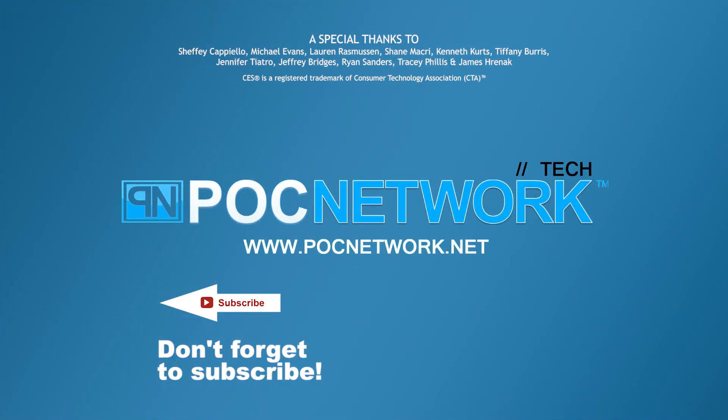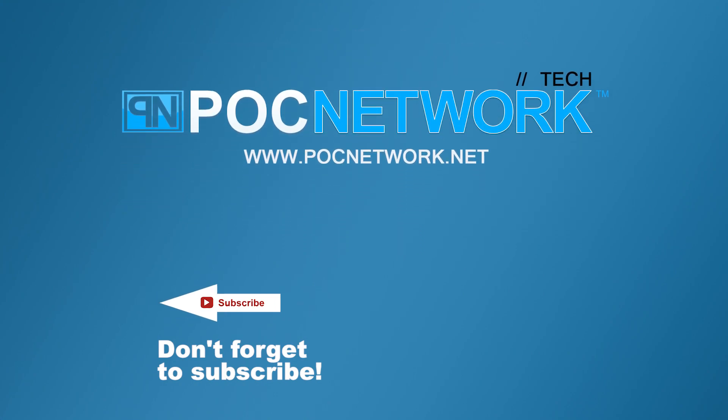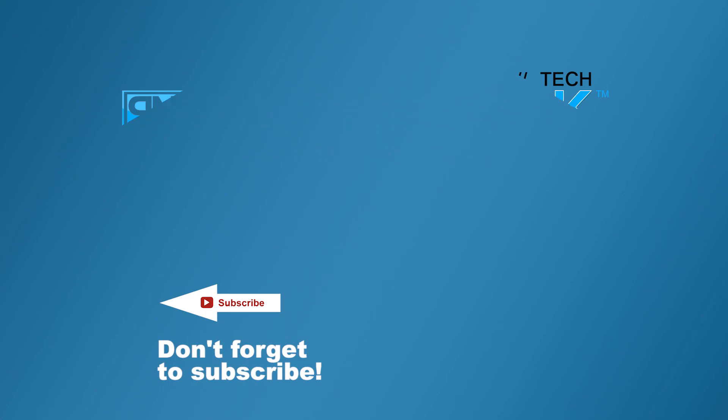If you want to stay on top of all the latest gadgets we cover, remember to subscribe. Click that subscription button — there are lots of videos, interviews, previews, and all sorts of stuff.